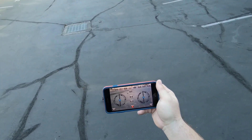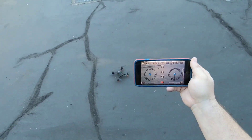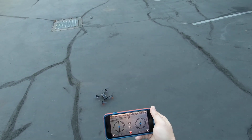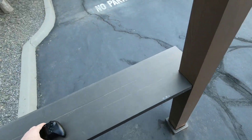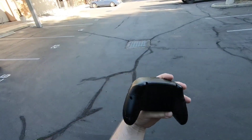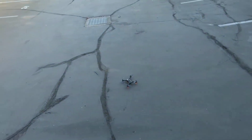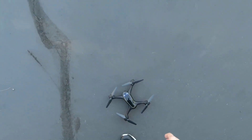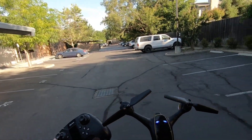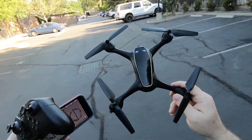I'll try to have them send me another controller, or they may have to send the whole unit so I can get a proper review, because it seems like it's going to be decent if the stick wasn't messed up. Hopefully they can send me one that's not messed up, or I'll try to open it up tonight and take a peek — maybe something's just stuck or off track. I sure appreciate you watching.